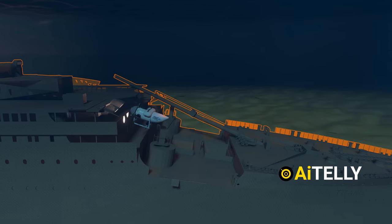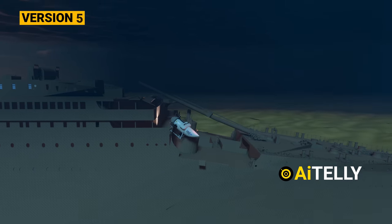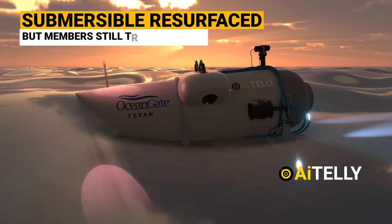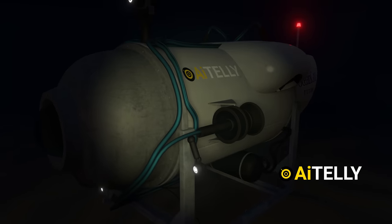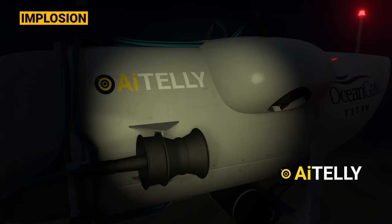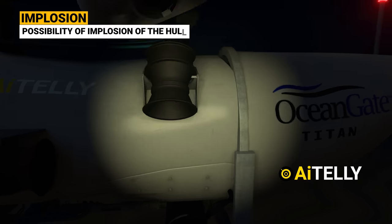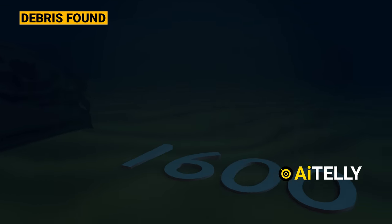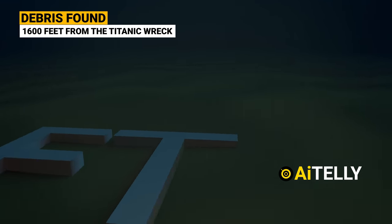Version five: even if the submersible had resurfaced, since it can only be opened from the exterior, communication with rescuers would have been an issue. According to reports, however, there was an implosion — meaning the vessel exploded inward — and the debris was located just 1,600 feet from the Titanic, consisting of five parts as shown in the animation.